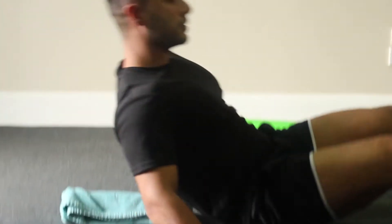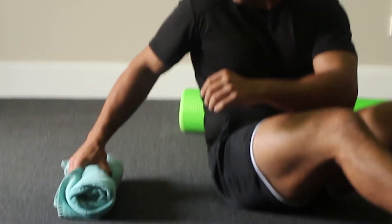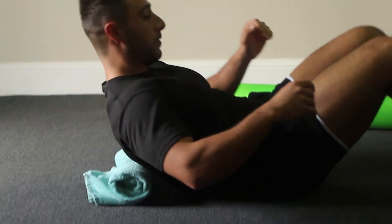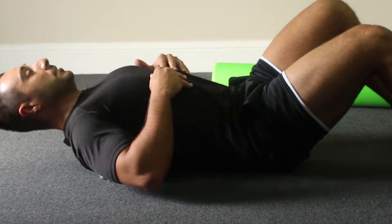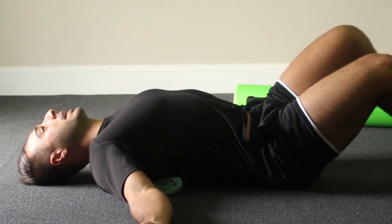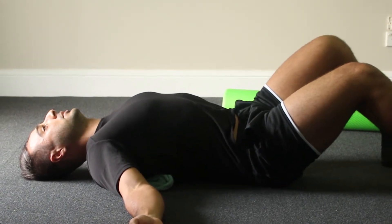You may also be told to do it vertically and horizontally. You can place it the opposite way to create more of a pivot point over that mid region. Again, let your shoulders just drop back over and hold that position.